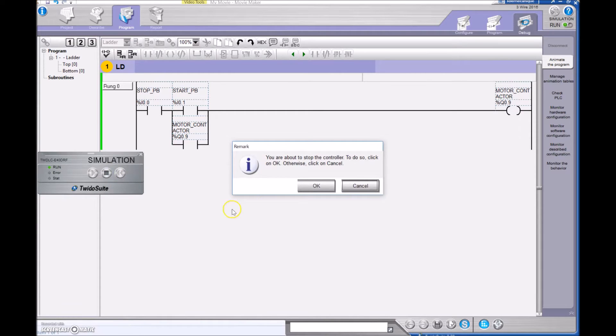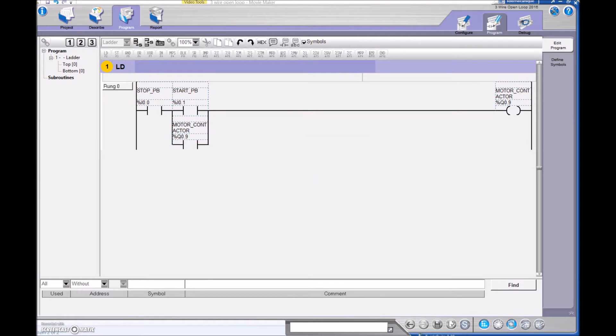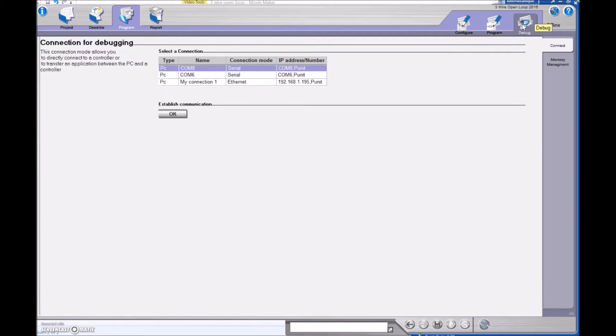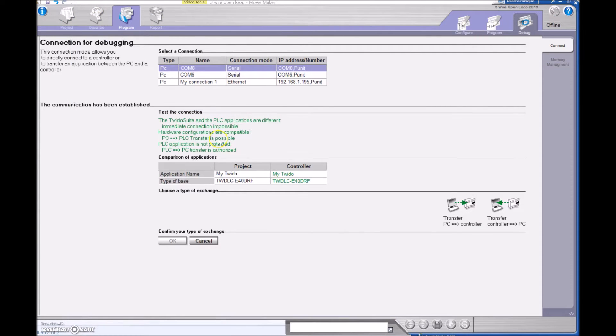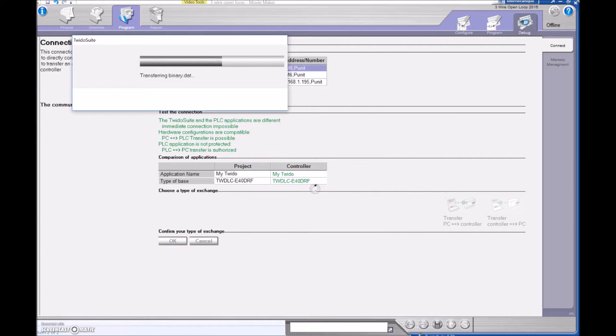Let's hook it up in the field. To go online we need to go over to Debug. I've got my wire physically connected to the PLC via USB, so I'm going to use COM 8, hit OK. It establishes the communication, says there's a different PLC program on there, so I'm going to transfer from the PC to the controller, hit OK, and overwrite the application.